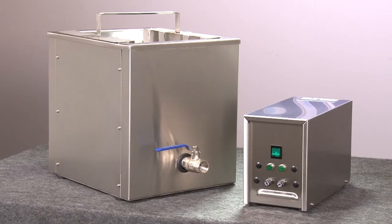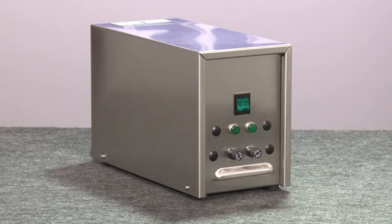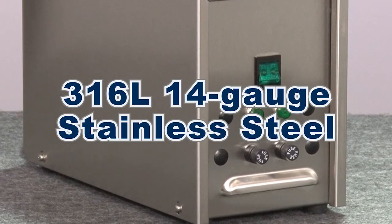A separate industrial-grade ultrasonic generator drives the transducers to produce the cavitation energy required for the powerful cleaning action. The generator housing is also manufactured with 316L stainless steel.